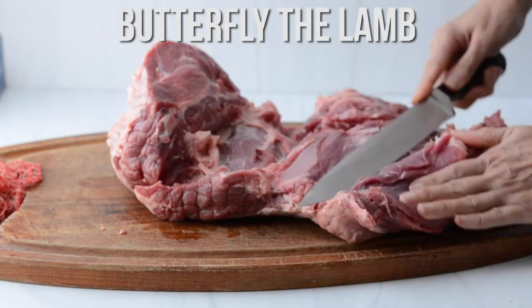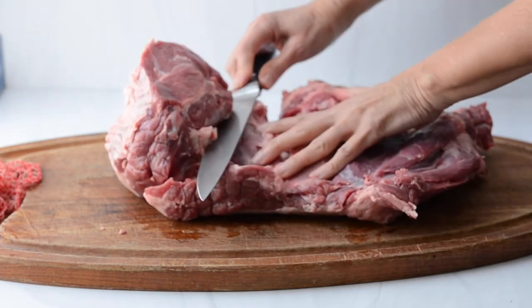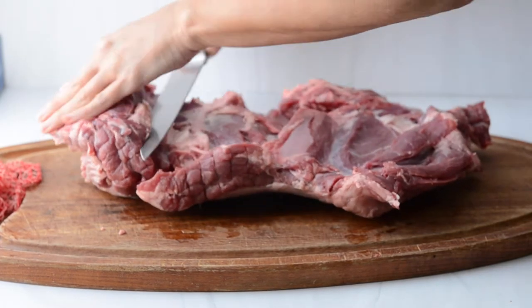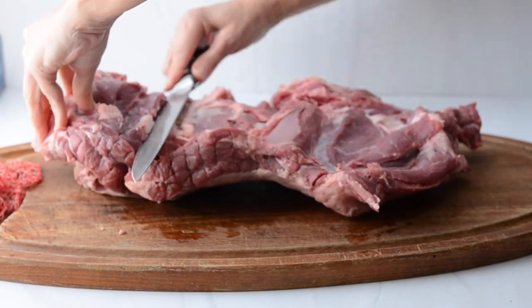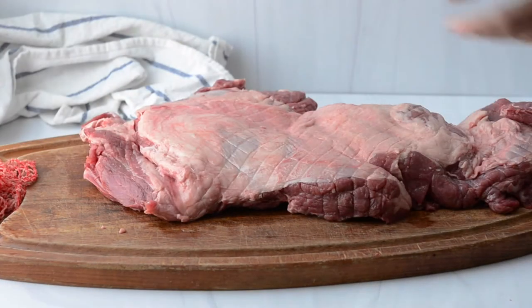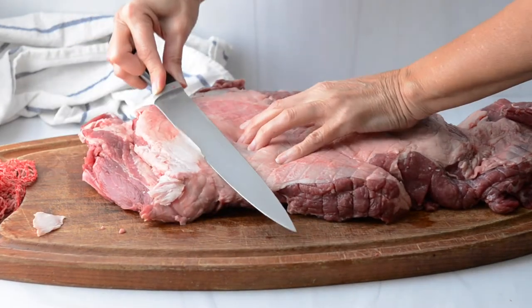We do this by making shallow cuts horizontally into the lamb to just open up the meat. These cuts are about half an inch to an inch deep, but you just take your time and eventually you'll get the lamb to be completely flat, open, and even thickness.